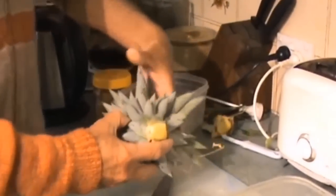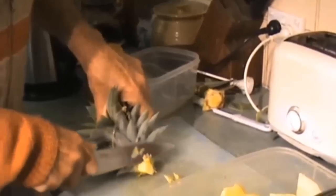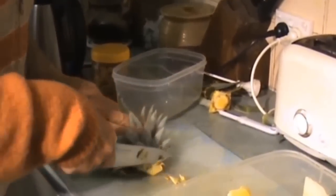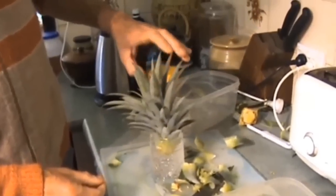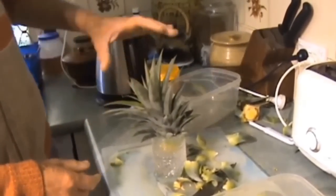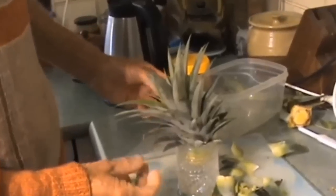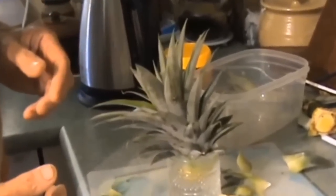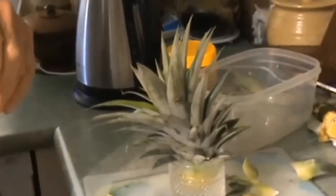To grow the pineapple, all you do is just cut that off a little bit more, bring it down to about there, and peel off these first few leaves. Now those brown bits are the start of the roots — put it in a glass of water for a few days and you'll see all the roots start to grow. They'll grow all the way down. Once they do that, you can put it into a pot with a bit of potting mix until it gets established and then plant it out in the garden.